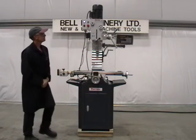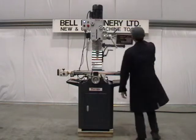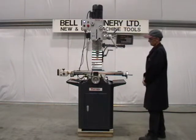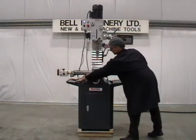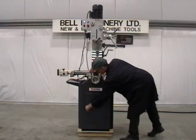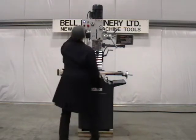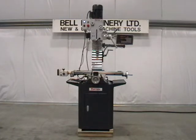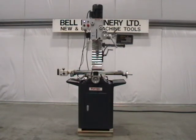Sino Two Axis Digital Readouts. Stand, complete with Side Covers.